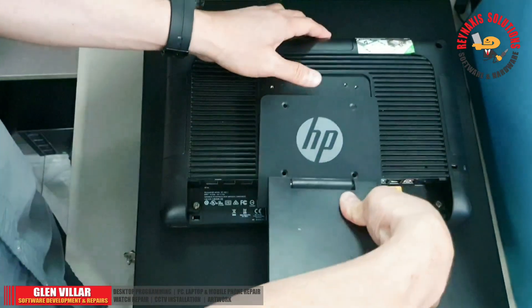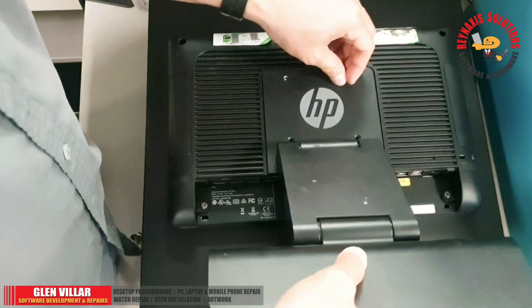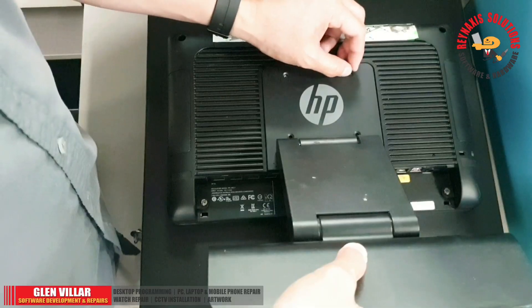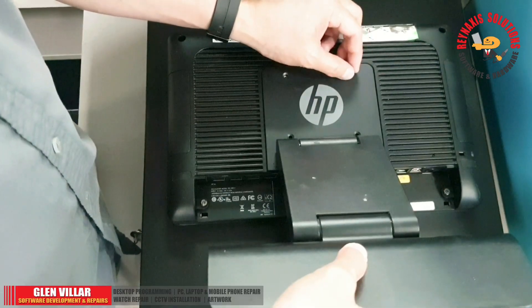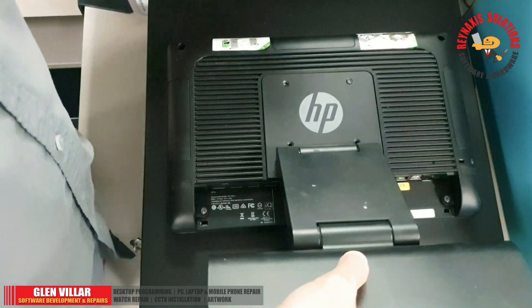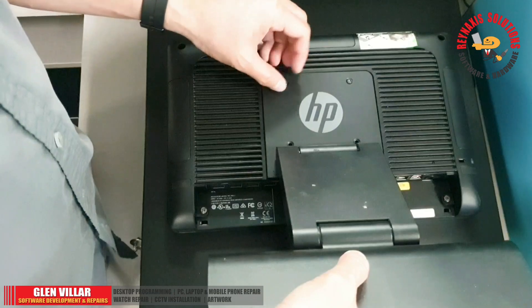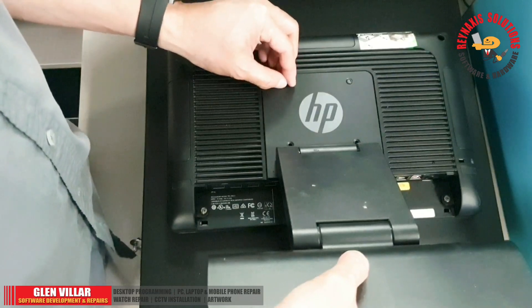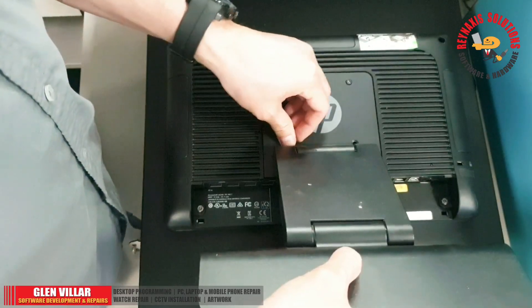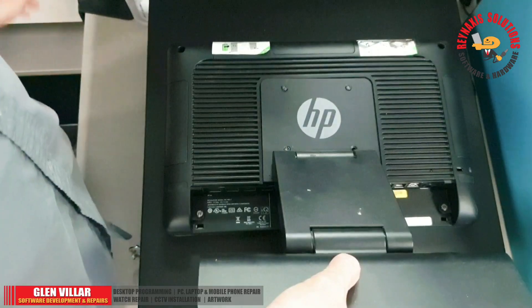I'm bringing back the base and screwing it back to reattach it. Like I said, you don't need to remove the base when replacing the SSD or removing the back cover — you can remove the back cover with the base still attached. You can also remove the back cover if you wish to mount this POS machine to an arm.